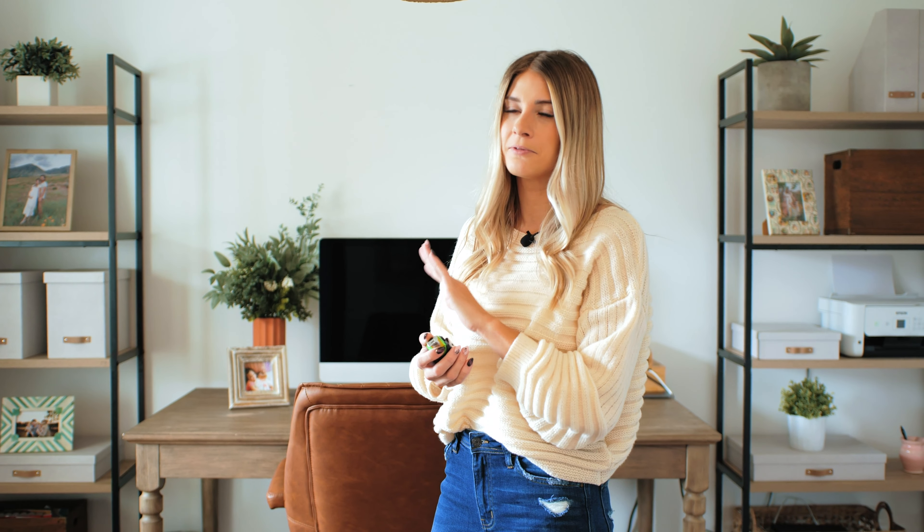Hey guys, it's Whitney from Loomwell. Today we are going to show you a really easy way to make a dramatic statement to any room. We are going to be wallpapering every single wall in here, which can seem really intimidating, but I'm going to break it down for you and make it really simple.